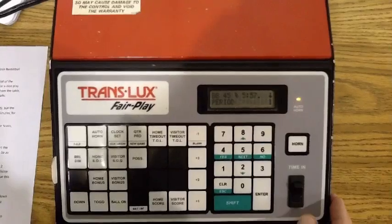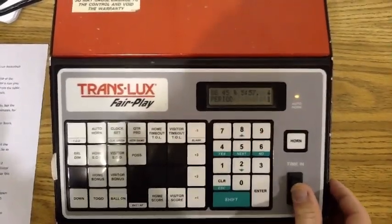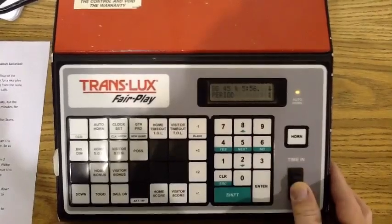So as the game proceeds, you would simply start time, then stop time. Start, stop.